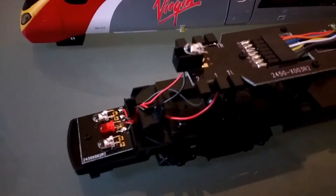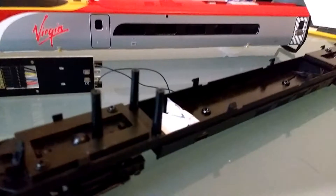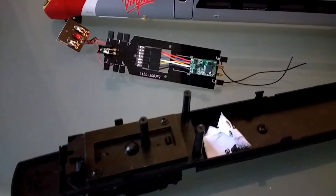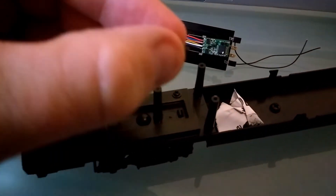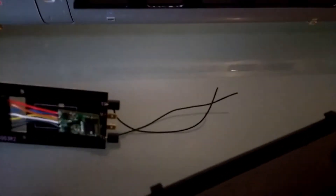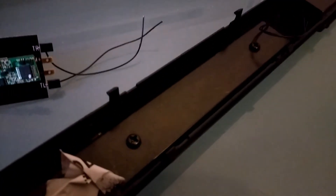That PCB unit was quite easy to take out as it turned out — it was just on these pillars here on little tiny screws. You have to disconnect these wires and isolate them, making sure they don't touch anything metal as it'll short everything out. I've just put some tape over them so they shouldn't cause any problems.